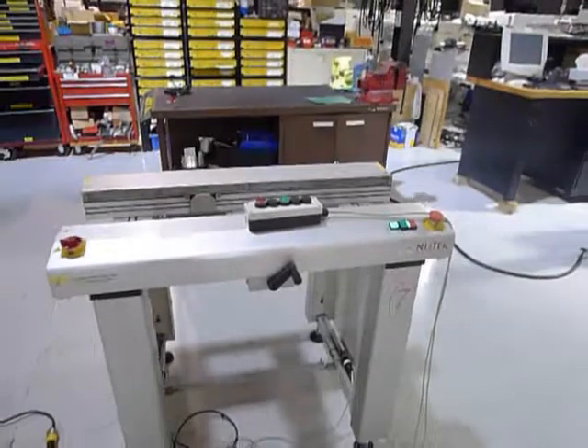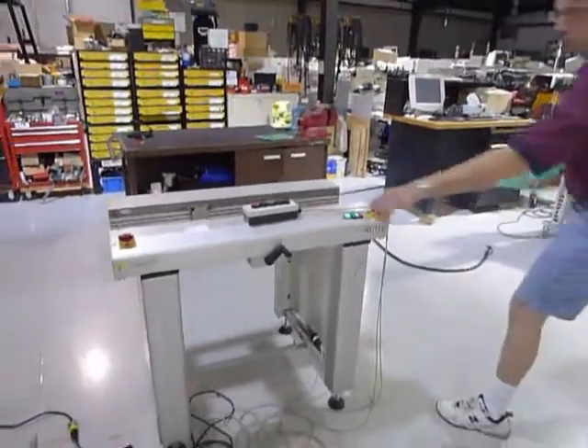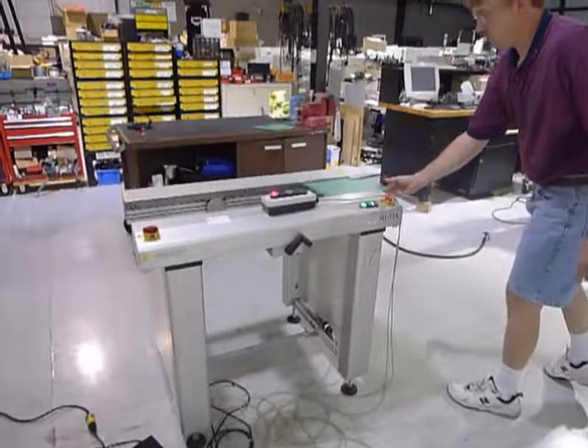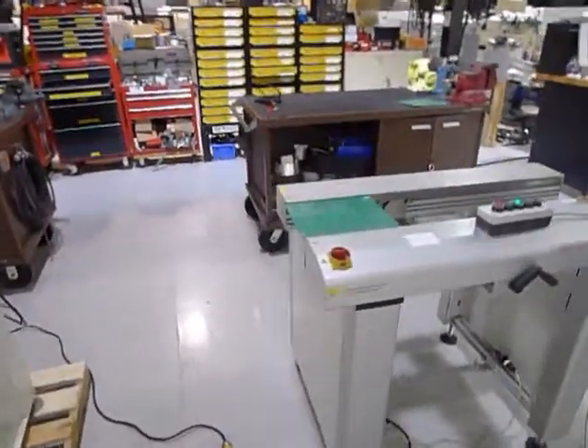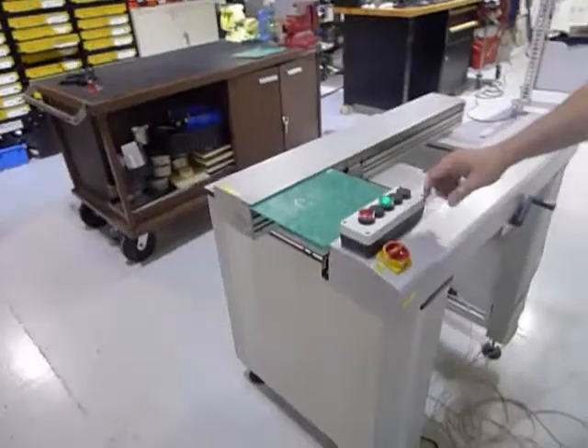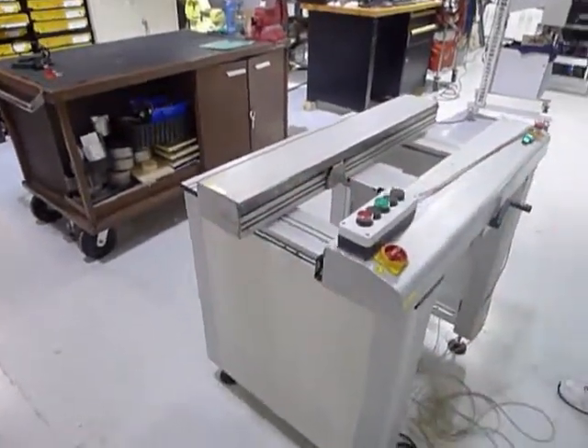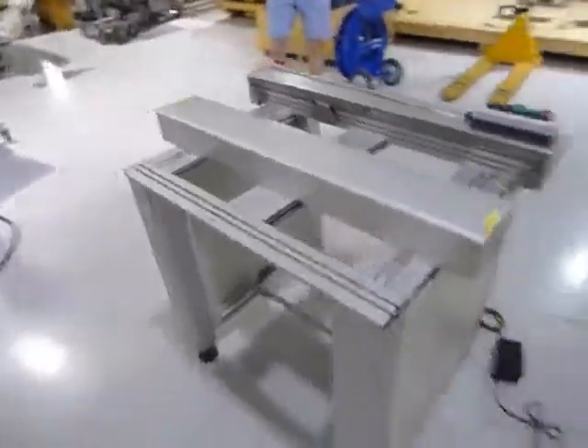We're going to put a board on and you'll see it transferring right to left. Give it the out signal, and out comes the board.